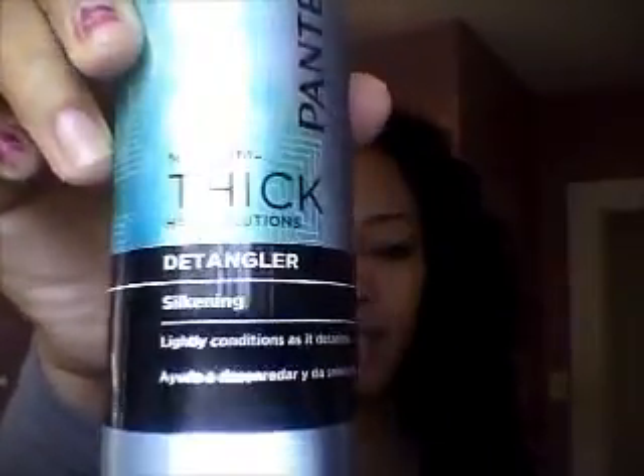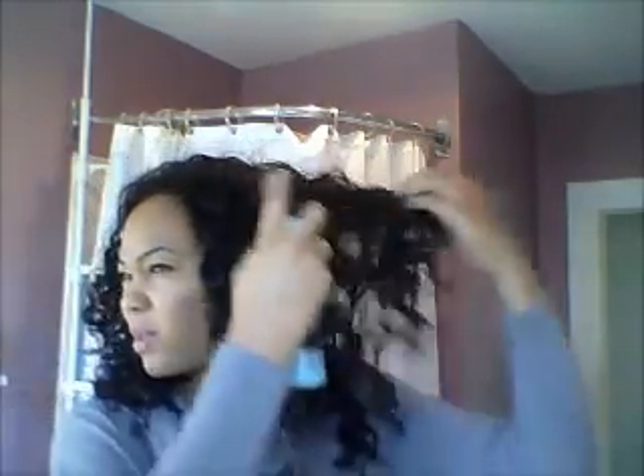Since it's not new and some of the curls are a little frizzy, I'm going to try something new. I have this in my hair stash — Pantene detangler. It lightly conditions; I mostly wanted it for the wetness and a little bit of conditioner. I'm just going to spray this in to tame the curls and the frizziness and add a little shine.